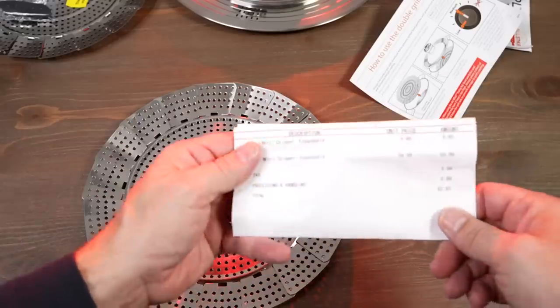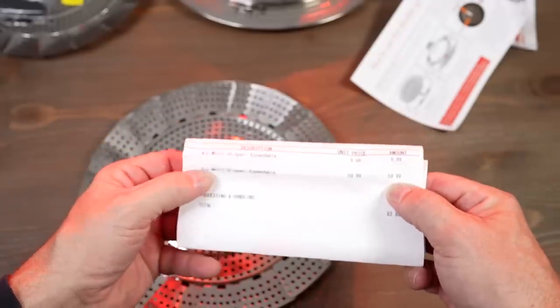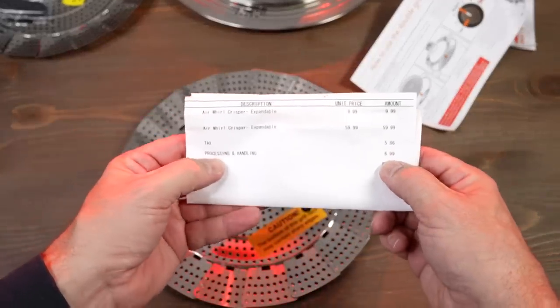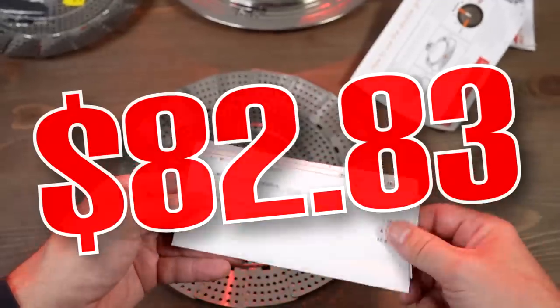Just to go over the cost here: the Air Whirl Crisper itself I paid $59.99 for. The double grill rack I paid an extra $10 for. Add some tax, some processing and handling — $82.83 total. Hopefully it's worth it.